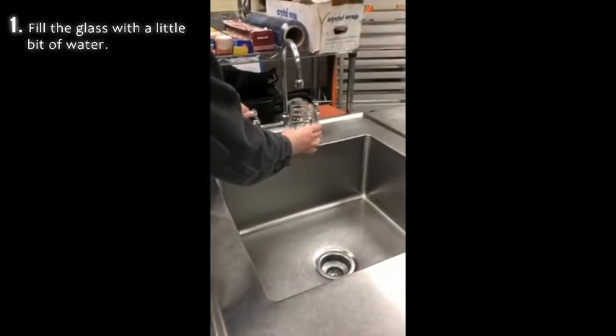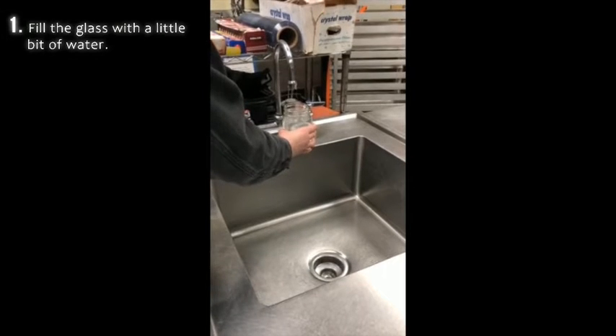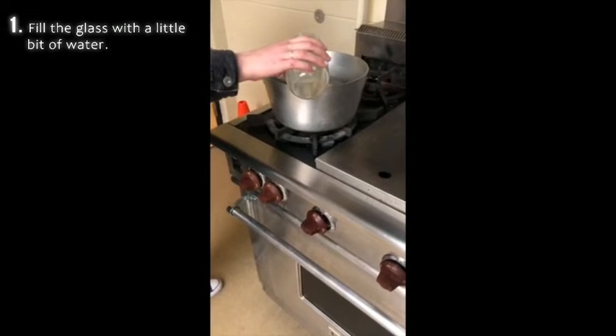Fill up the glass jar with some water. Next, pour the water into a saucepan and bring it to a boil.